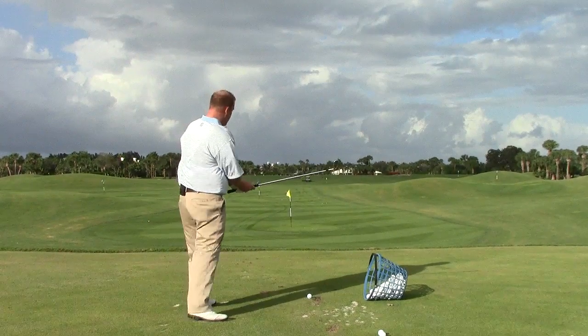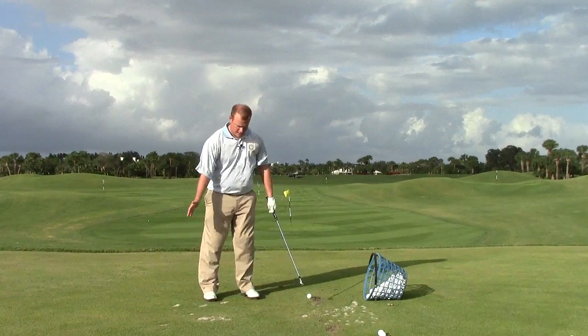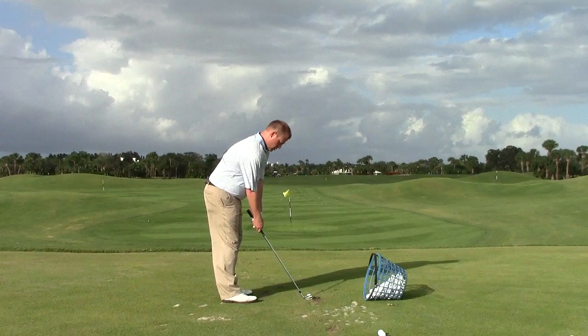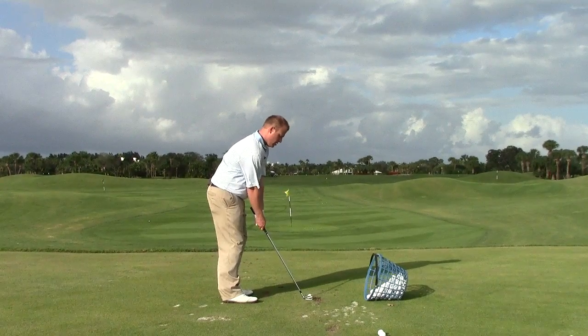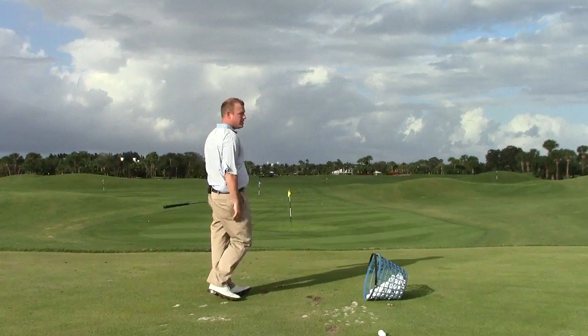And now I'll take my stance just a little bit more together — about one foot width — gripping down halfway. Make my normal swing, and it finishes right on the target. Thank you.